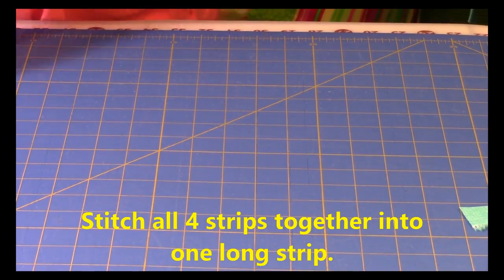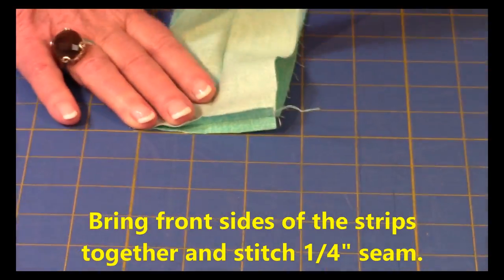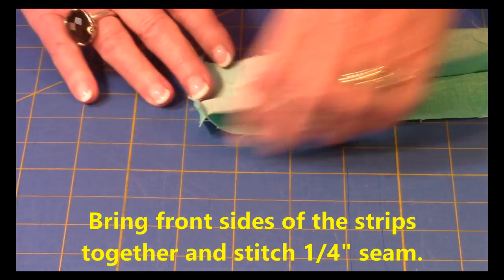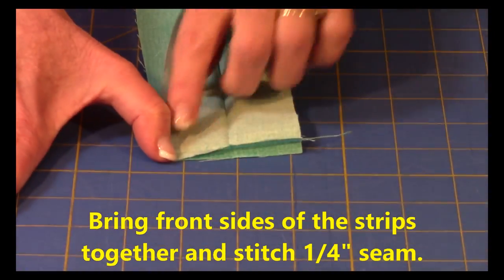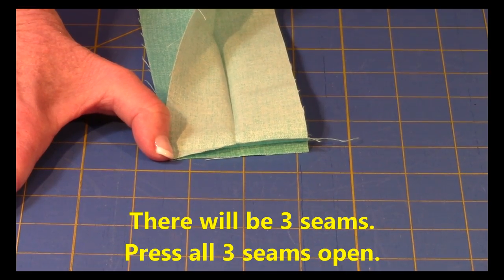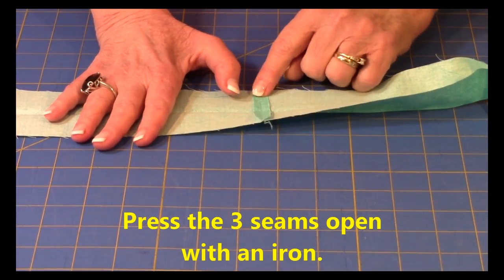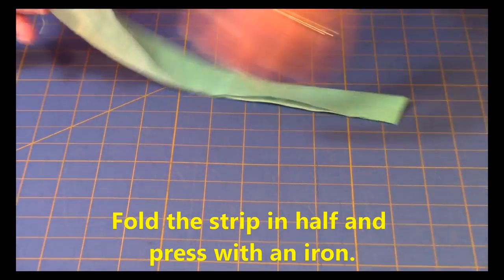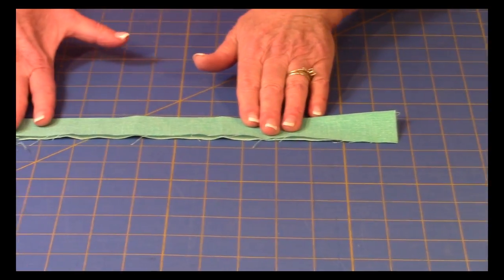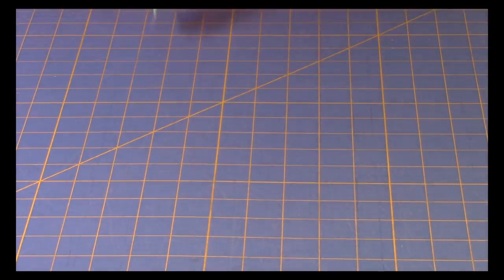Now take your strips and stitch them together — bring the front sides together and stitch one quarter inch along the edge. Stitch all four pieces together; you'll have three seams when you're done. Go to your ironing board and press these seams open and flat. Then take your big long strip, start at one end, fold it in half and press, continuing all the way down to the end. Set your binding aside.